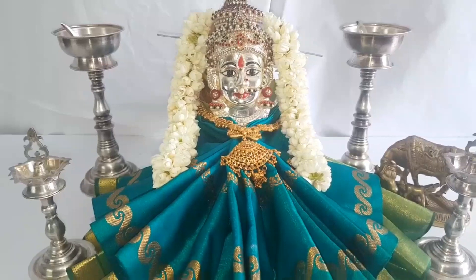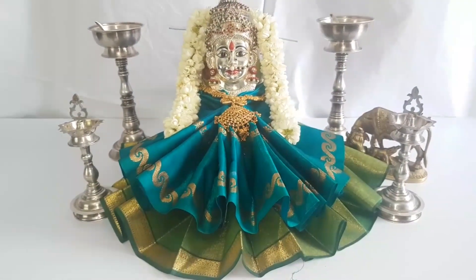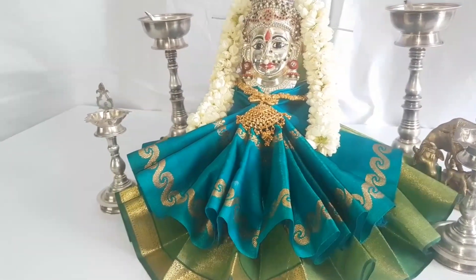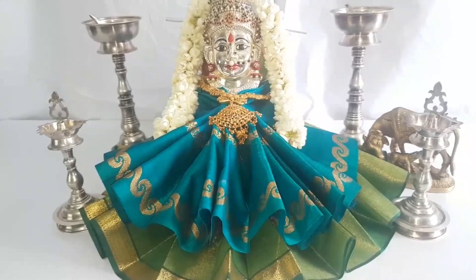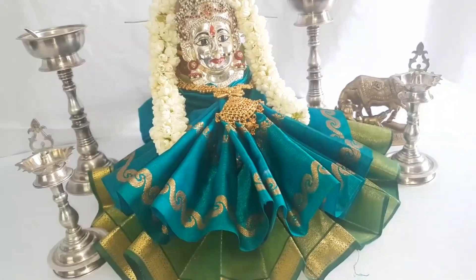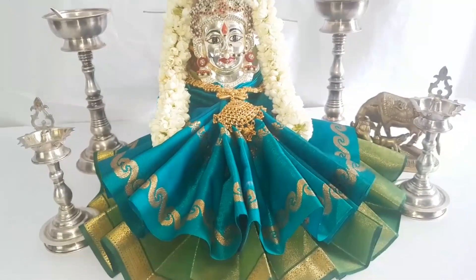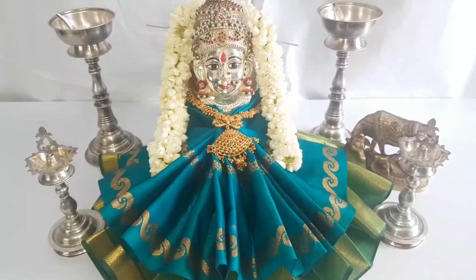Hi everyone, welcome back again. Today I'm going to teach you how to drape a blouse piece for Goddess Lakshmi. It is a tradition to use two sets of blouse pieces, as we have seen when we drape a sari for the goddess — one piece should not be used alone. I'll be showing you how to drape it with two blouse pieces. It is really very simple and more beautiful. Let's start.